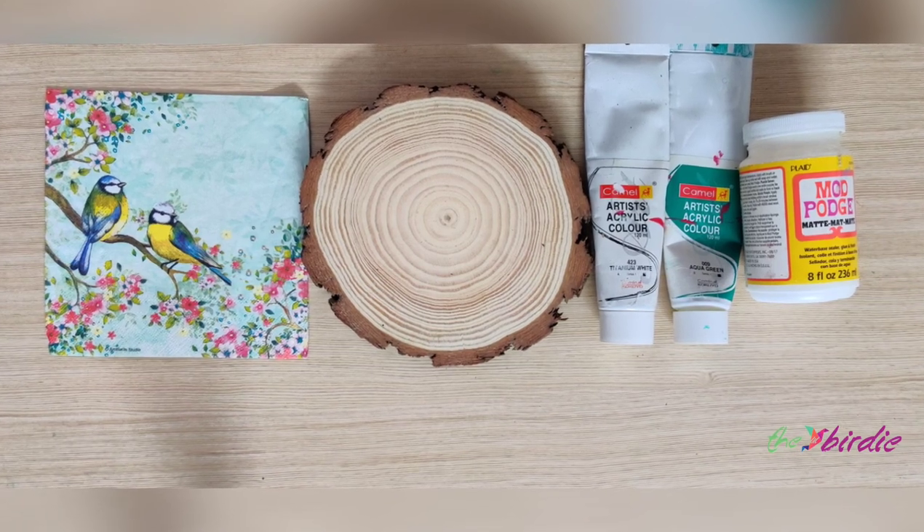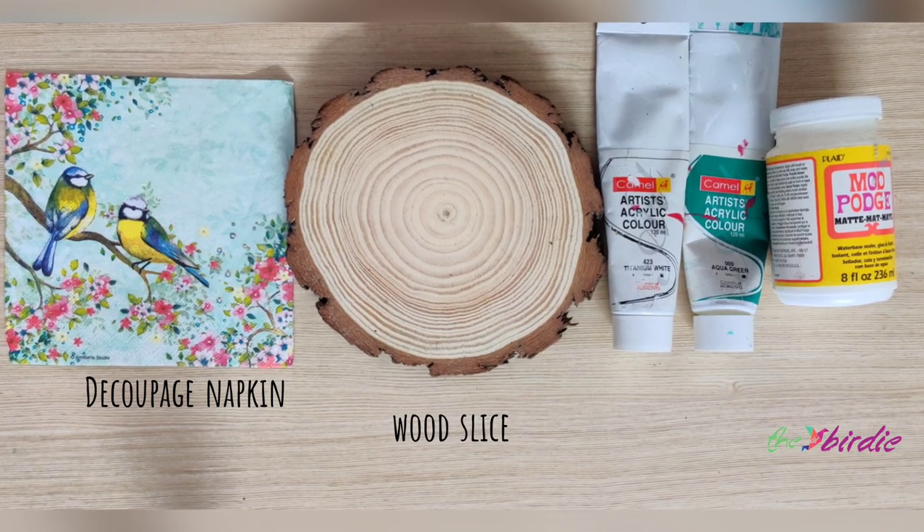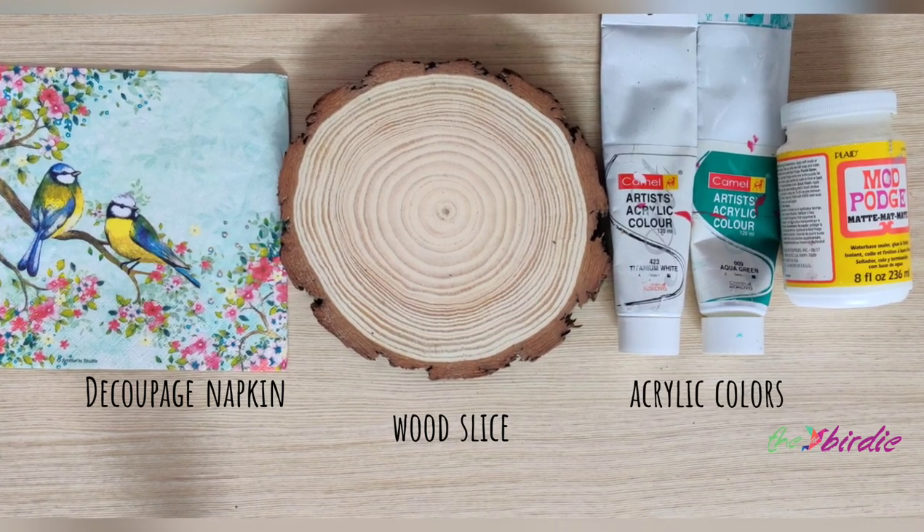Here are the supplies I'll be using: a decoupage napkin, a wooden slice that I'll be decoupaging on, some colors, and mod podge.